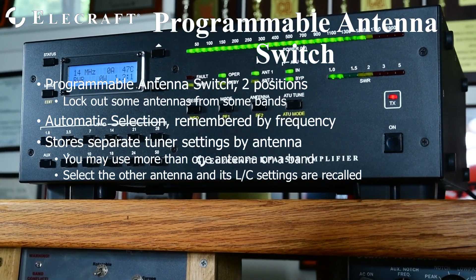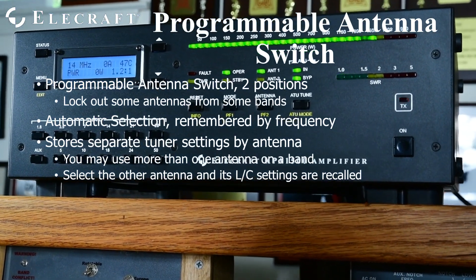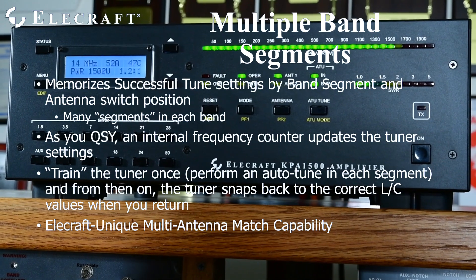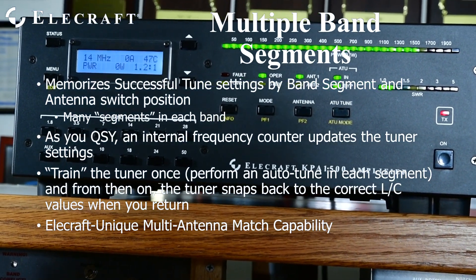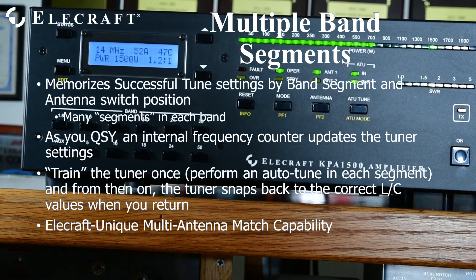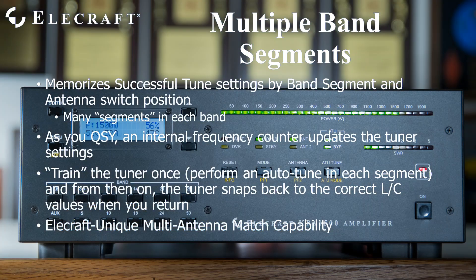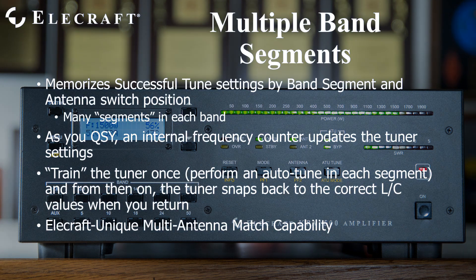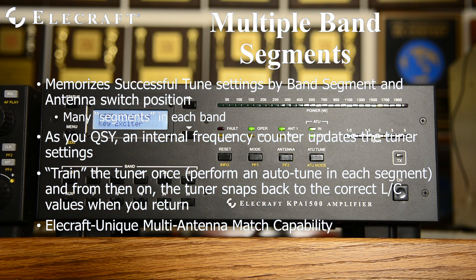If you allow multiple antenna positions for a given band, the tuner is smart enough to store separate tune solutions for the same frequency segment on each individual antenna port. Each band is broken up into multiple band segments, and the tuner stores successful tune solutions by antenna position and band segment. On 80 meters, for instance, your antenna has a very different impedance at 3500 than it does at 3800. Since the KPA1500 knows your transmit frequency and which antenna port you have selected, it recalls the correct match automatically. You must train your tuner by performing an automatic tune in each segment where you operate.